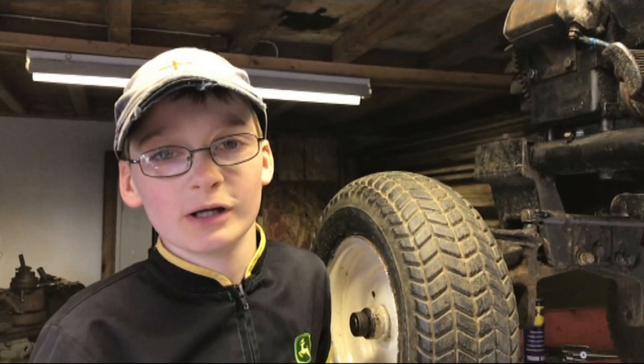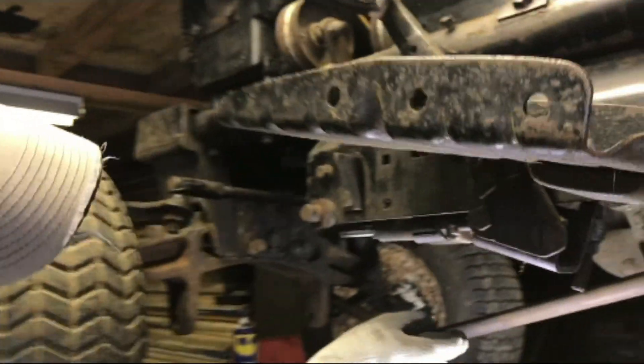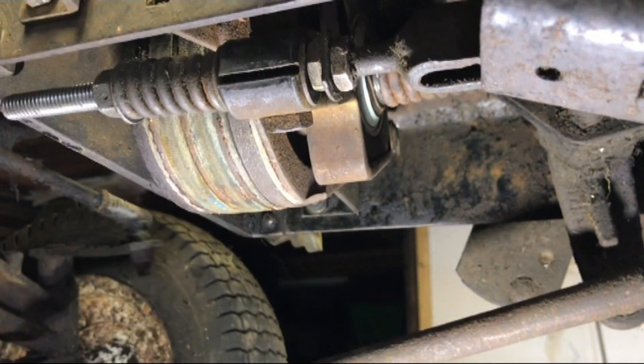Hello and welcome to part 6 of the 1975 Berlins G14. Our next job is to adjust the clutch brake disc.